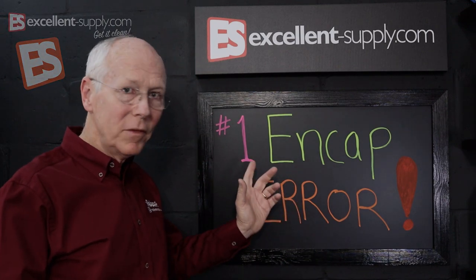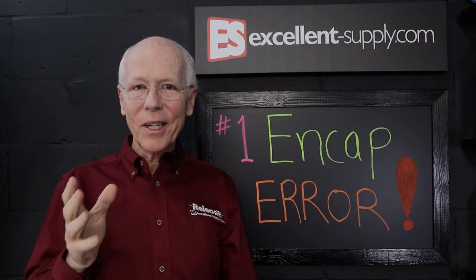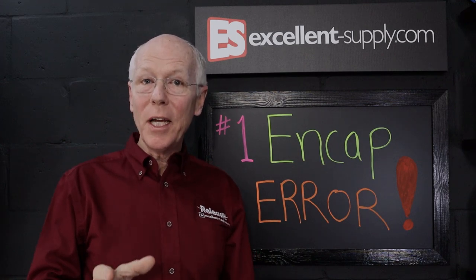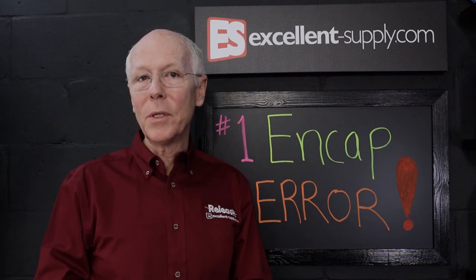In this episode of NCAP TV, we're going to talk about the one error that everybody seems to make when it comes to encapsulation cleaning. Stay tuned and I'll show you how to get consistent results with your encapsulation cleaning.